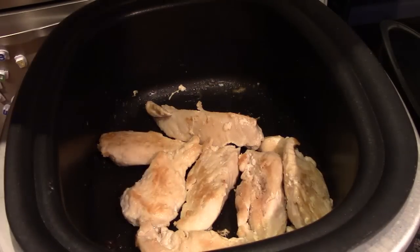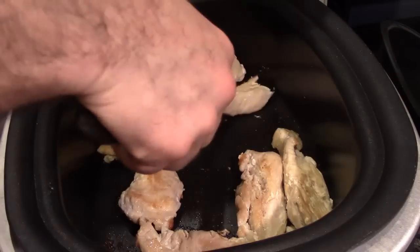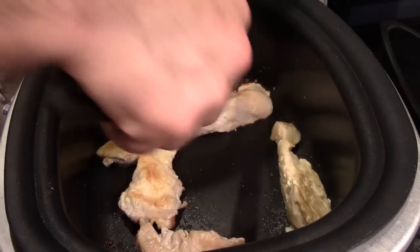I want to keep it warm, so I have a plate here. I'm going to take the chicken out and put it on the plate to keep it warm while I prepare the sauce.